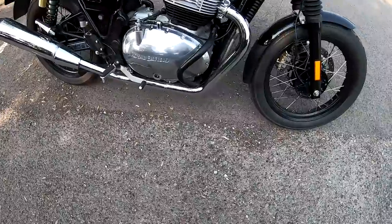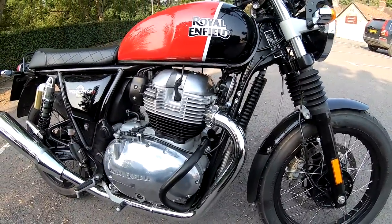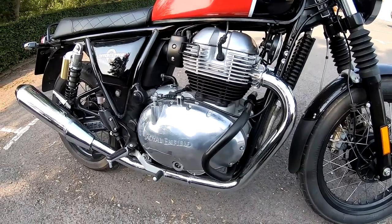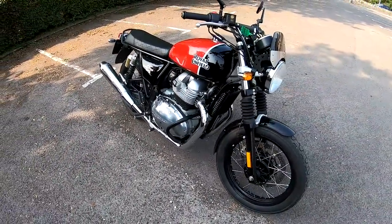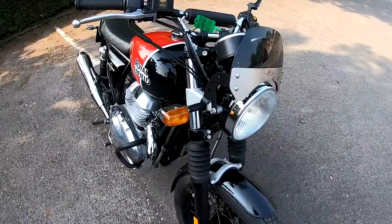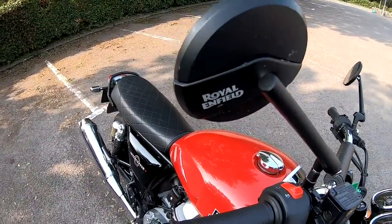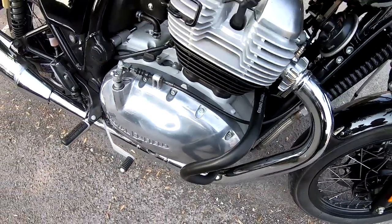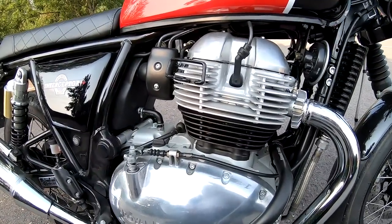Price-wise, the red and black — which is this one — comes in at £5,899. You've also got the red and white at the same price, and then the orange and the silver come in at £5,699. A few little extras they've put on this: a Royal Enfield screen, Royal Enfield mirrors, engine bars, and they've also changed the air filter to help it breathe better — it does make a nice little rasp from the air box now.